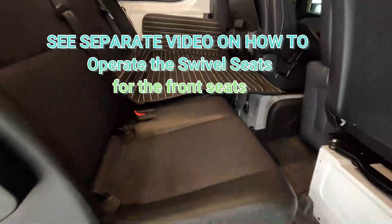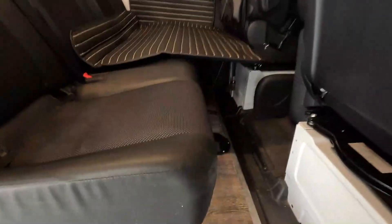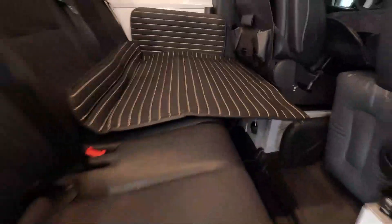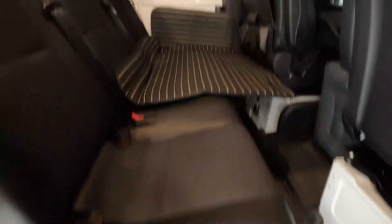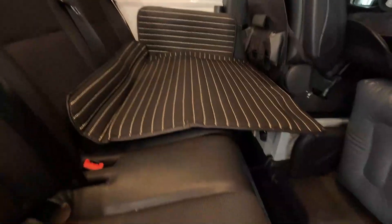To set up the second-row seat to extend the bed — it almost doubles in size and it's quite sturdy because there are legs underneath. Also, this surface is hard, so we'll give you a really thick blanket to use as padding if you need this option.